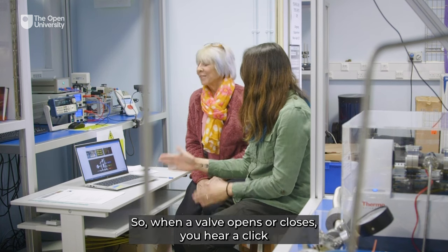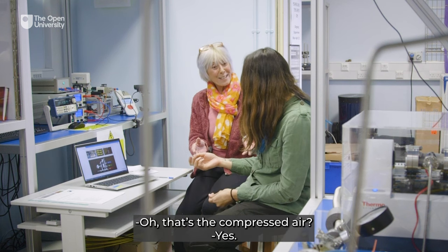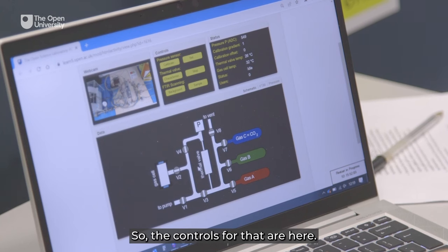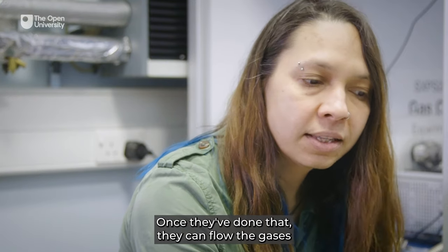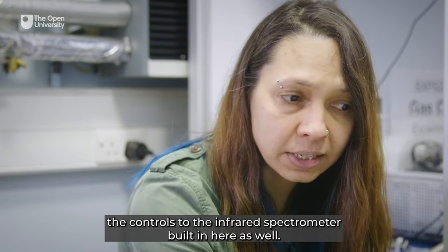What just happened when it popped? That was me closing one of the valves — when a valve opens or closes you hear a click and a hiss because they're operated with compressed air. Before students measure the spectra they do a calibration — the controls for that are here. They can calibrate the pressure sensor, characterise the thermal valve, then flow gases through to the desired pressure to fill the gas cell, measure the spectrum, and the controls to the infrared spectrometer are built in here as well.